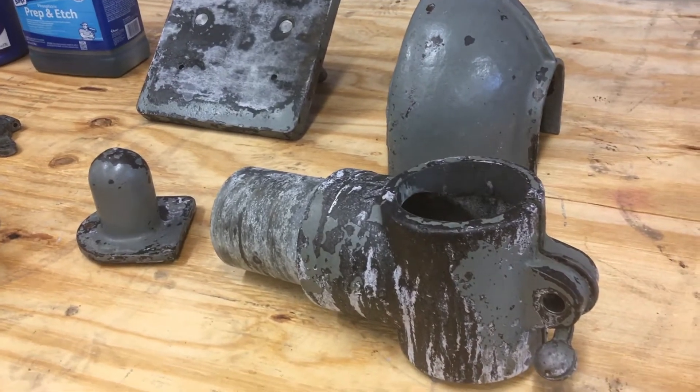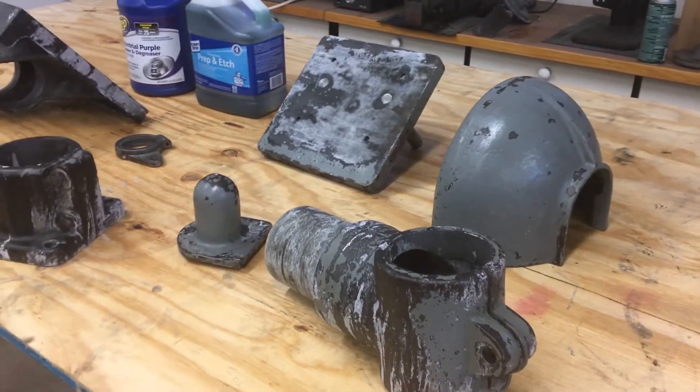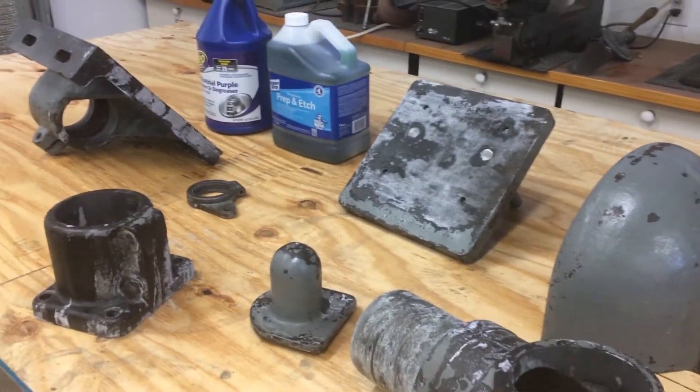I'll do primer and then also paint two coats immediately after that. I'm not going to use an epoxy paint or anything special. My shop's pretty protected, so I'm just using typical Rust-Oleum products.